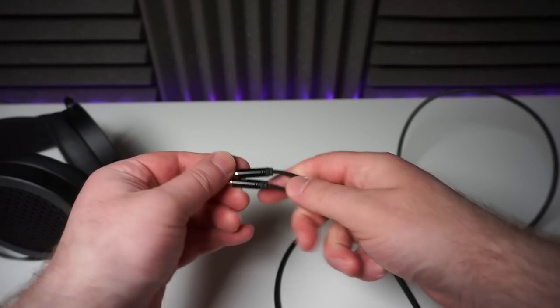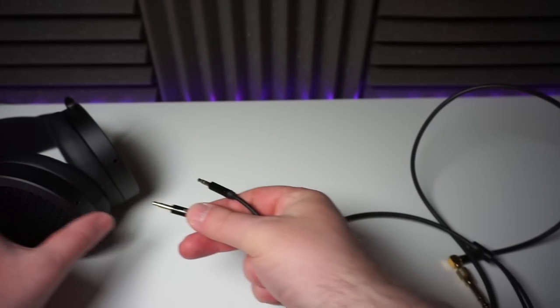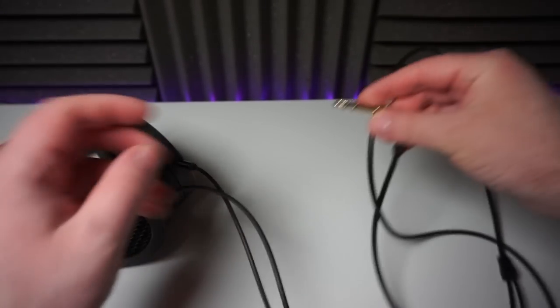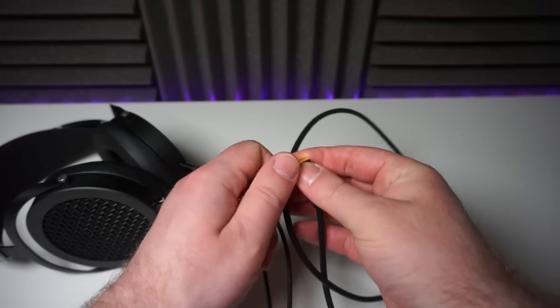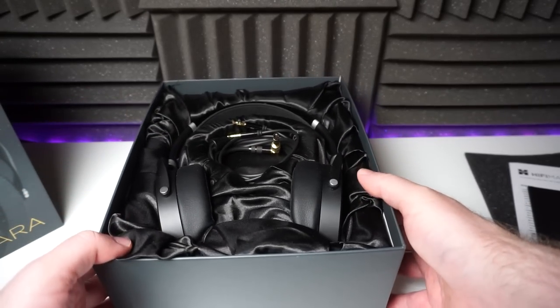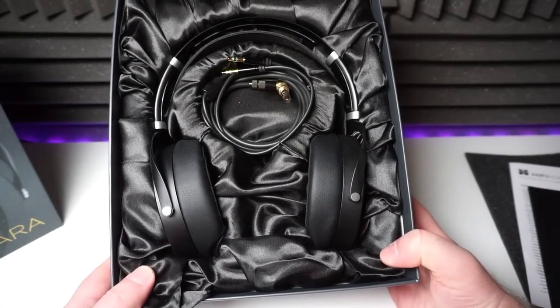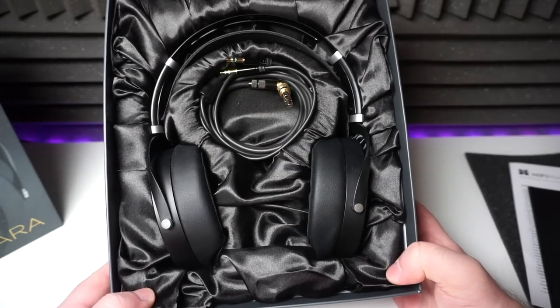In terms of build, they're almost entirely metal, which gives them a premium and tough feel — it's really an excellent looking and feeling headphone. The supplied cable is 1.5 meters and connects to each earcup with a 3.5 millimeter mini jack. At the source end, this terminates in a right-angled 3.5 millimeter jack with a push-on quarter-inch adapter. It's not the most flexible cable around, but it's not too stiff either, and the good news is that it's not microphonic. There's no carrying pouch or case, but the box is pretty nice with its velvet lining.